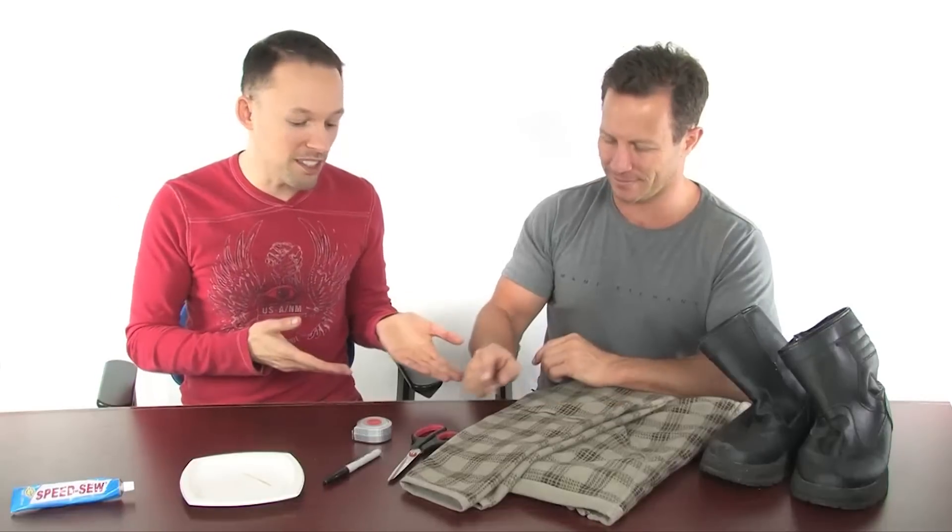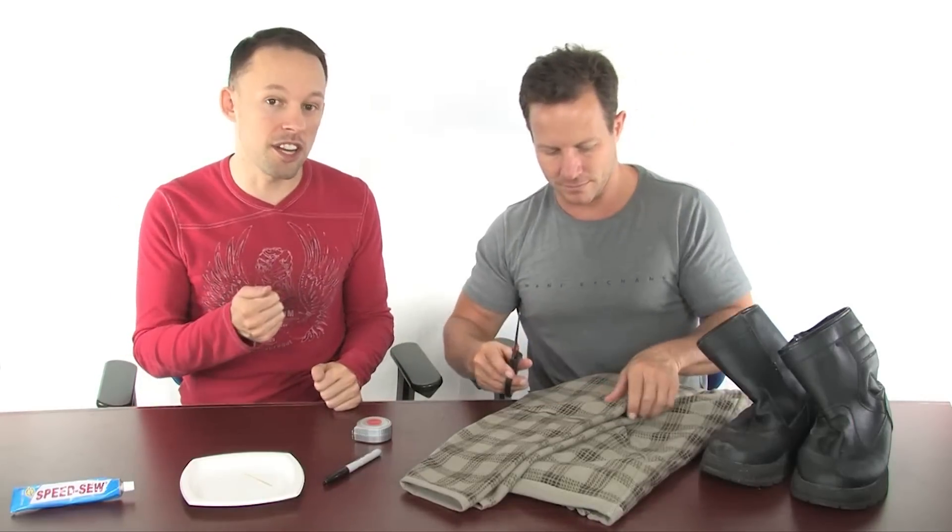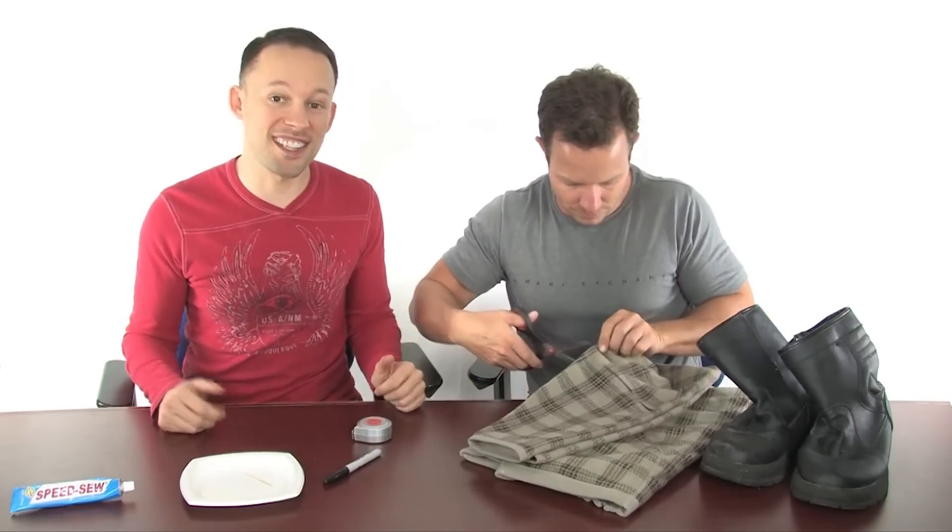Once you've got it all marked off, just take the scissors and cut off each arm, and then you can set aside the rest of the jacket for other projects.